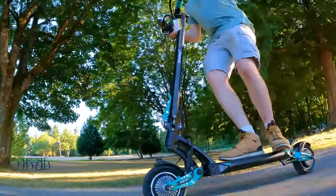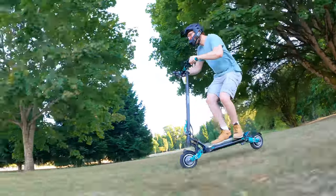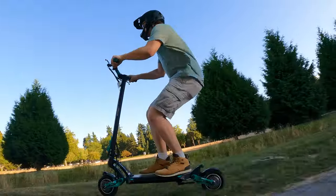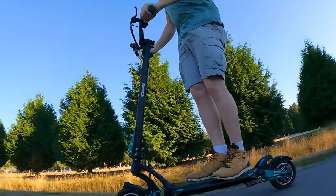If you're as excited as I am to put this thing through the paces, make sure to subscribe to this YouTube channel. Thanks everyone — I'll catch you next time for the range test, where we will test exactly how far this scooter goes on one full charge.